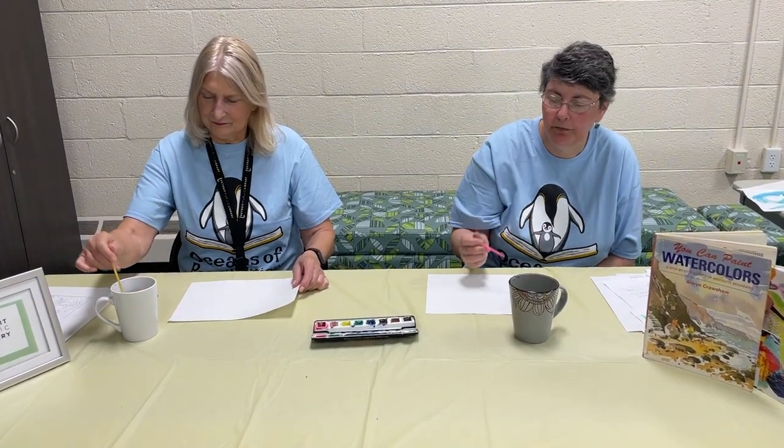Hello, welcome back to the Oceans of Possibility art kits. We're going to be doing watercolors with pen today. I'm Miss Mary Jo. I'm Miss Janet. So what we're going to be doing is, since we're doing Oceans of Possibilities, we are going to be making some fish.